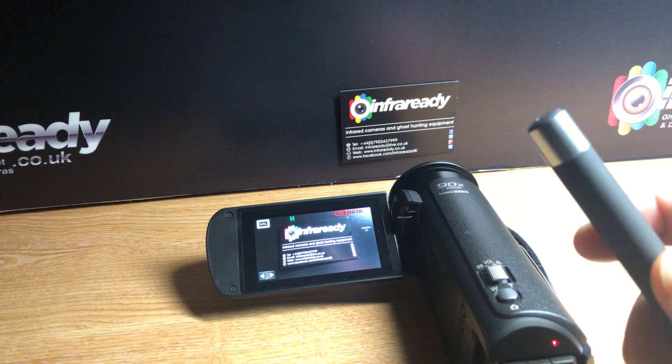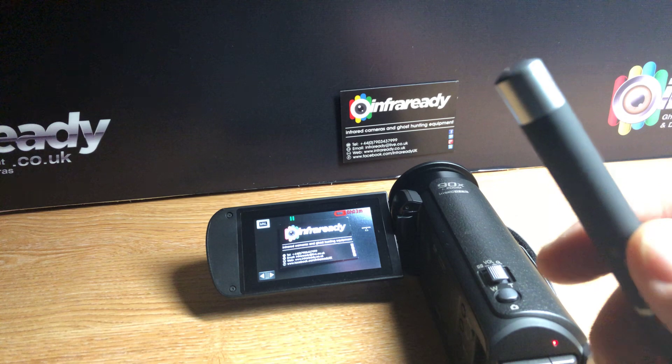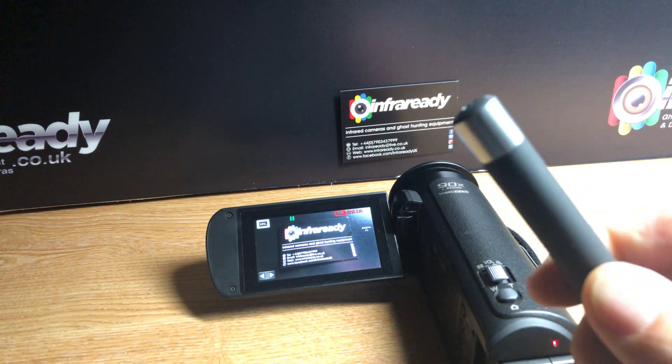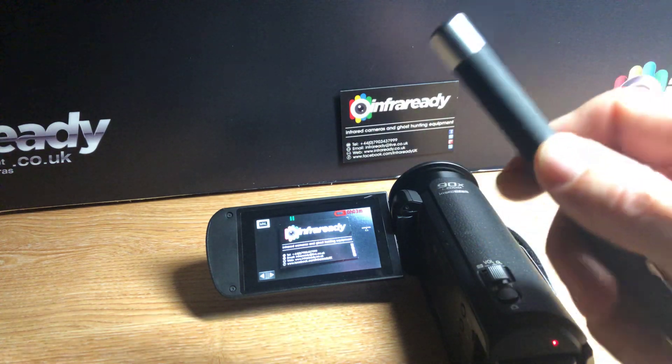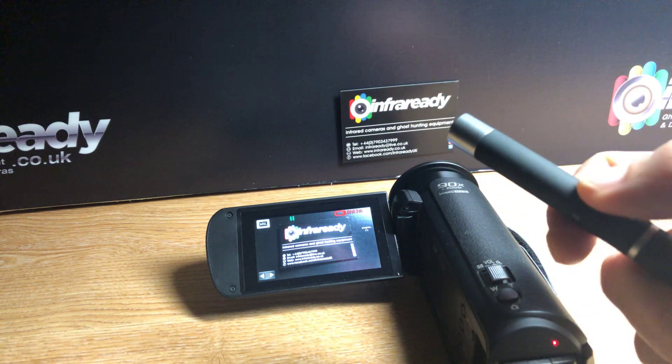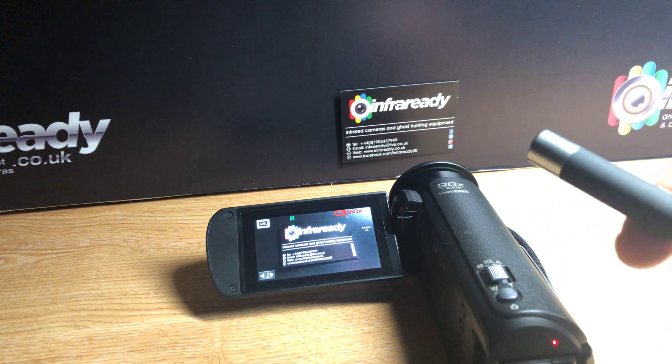We'll just get on to the product demo. This product is available on our site — you're probably viewing this video via our site whilst you're looking at this product. It's a standard laser pen, however when you press it, obviously you can't see anything.